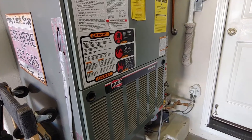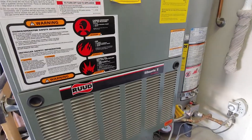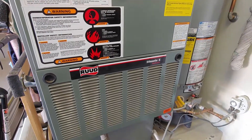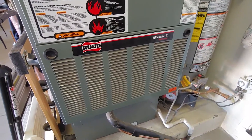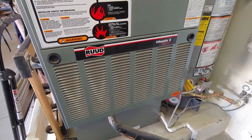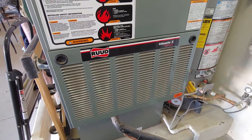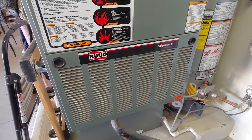Let the heat kick in and then we'll go take the other one apart and see what's going on with it. You should hear the flames come on in a few seconds... come on baby... there she goes!